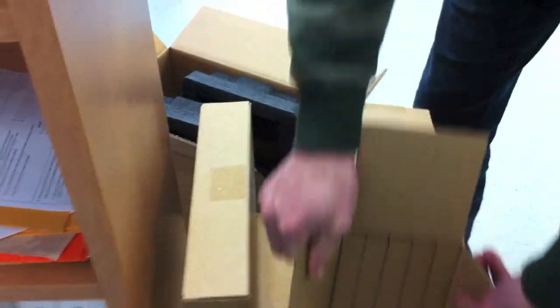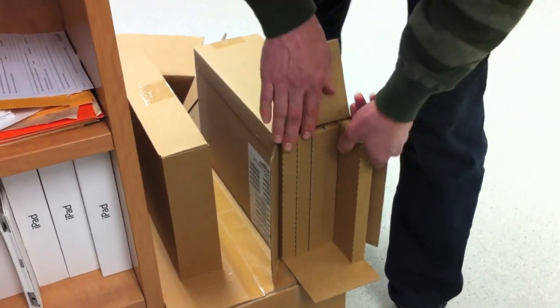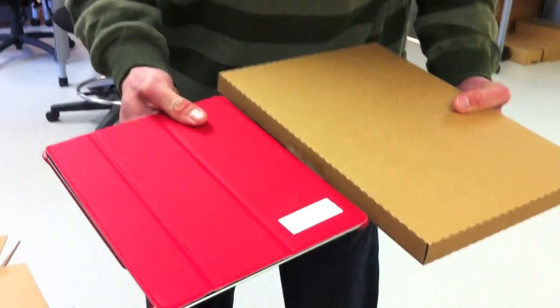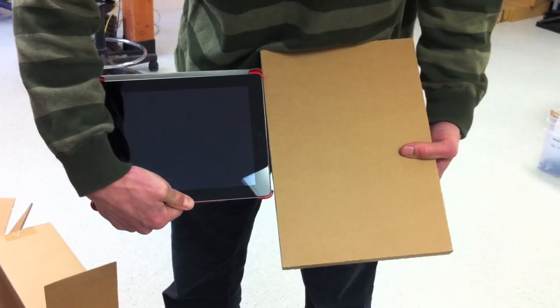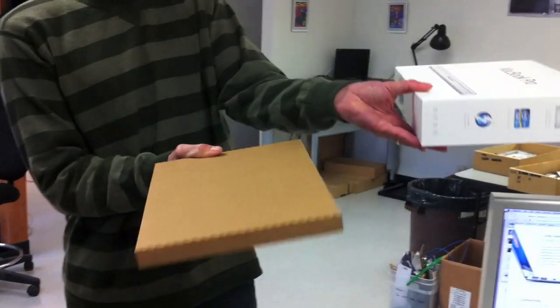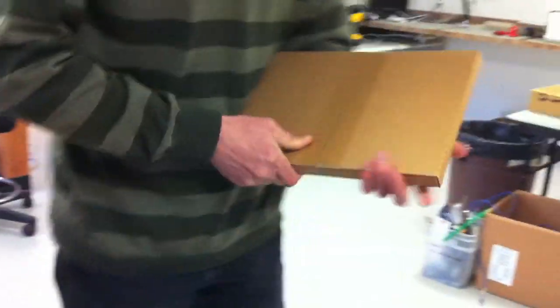Slide one out. There we go. 13-inch MacBook Air. Very cool. Compare that to an iPad. Let's just open it up so we can see that. Compare that to the MacBook Pro box.